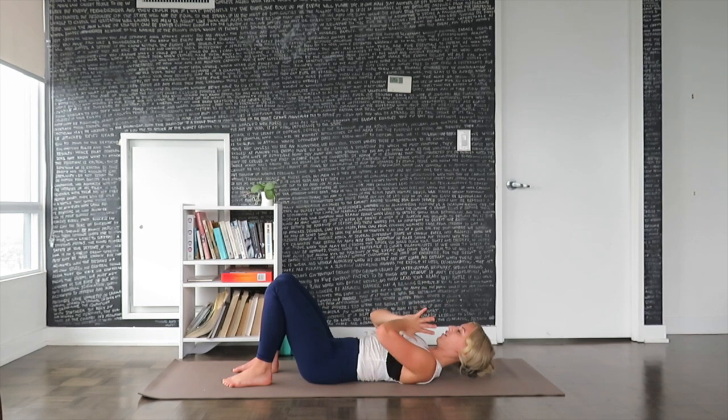Bring the palms together in front of the heart. Give your body a big thank you for all the movements that it just did today. Honoring wherever you're at in your flexibility journey — remember this takes time, consistency, and patience. Thanks for joining me.